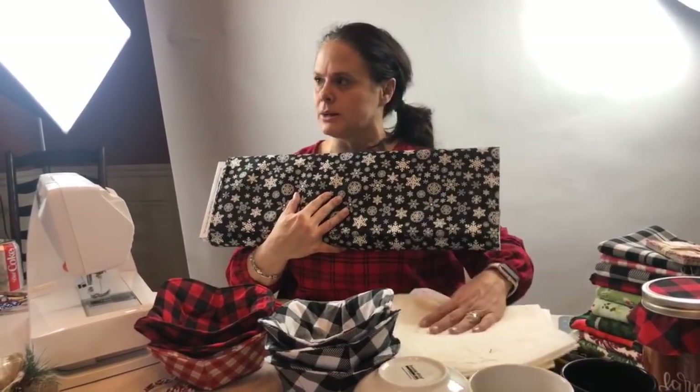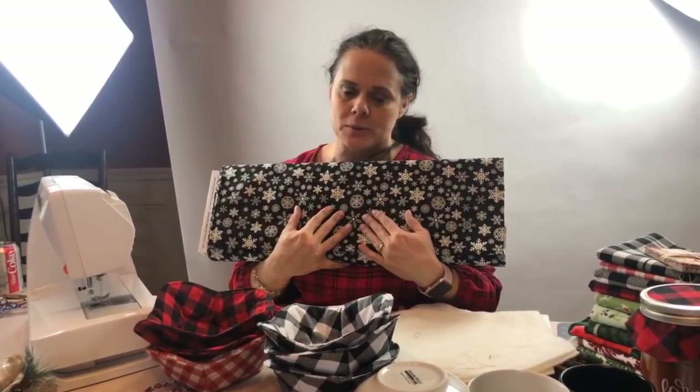I don't think so, but we've got some other really beautiful fabrics here — so many fabrics, it's crazy.